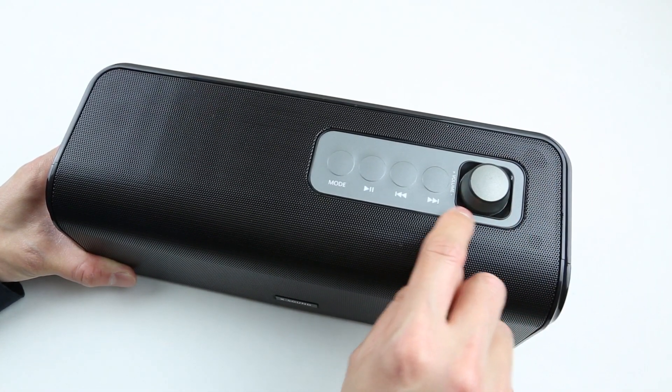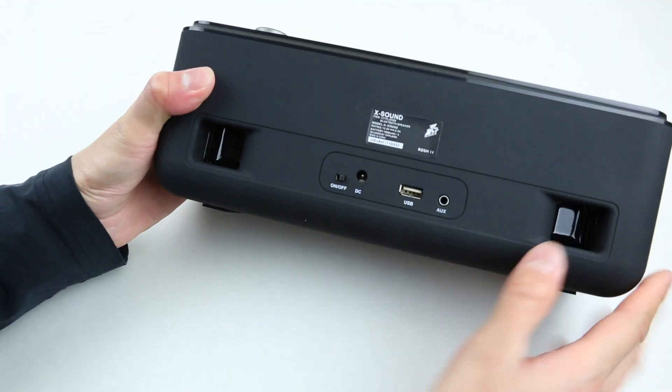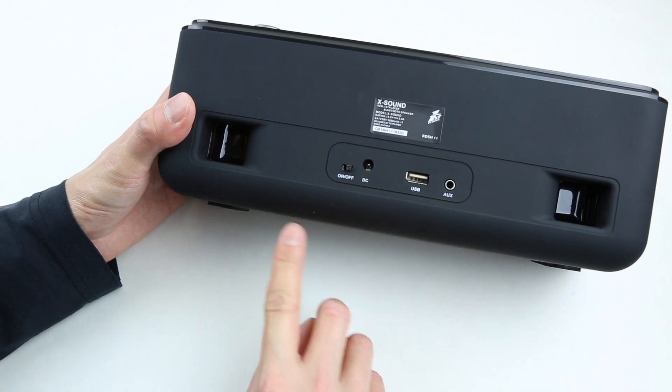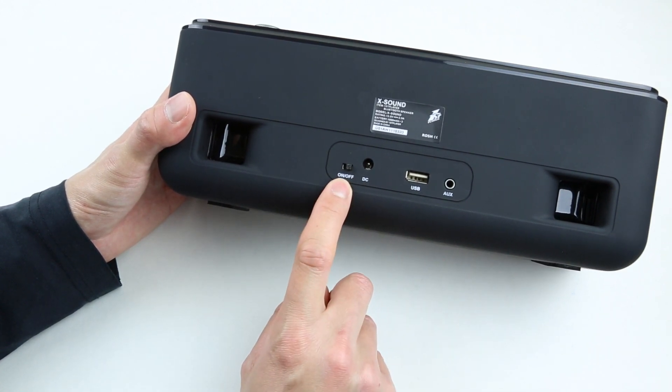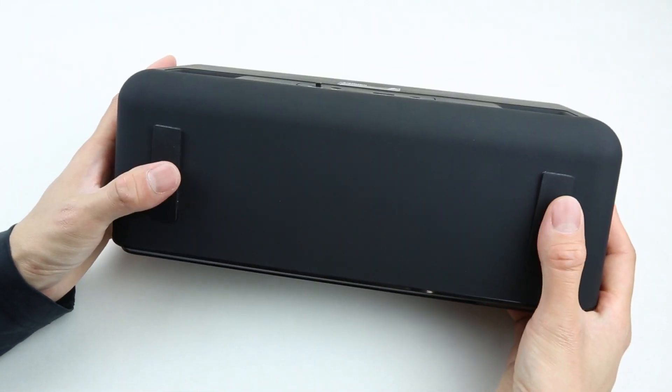On the base of this knob we also have an LED indicator. On the back of the speaker we can see two bass ports, an aux-in port, a full-size USB port, the DC-in port, and the physical on/off switch. The bottom of the speaker has rubber feet, so you don't have to worry about the speaker vibrating on your table.